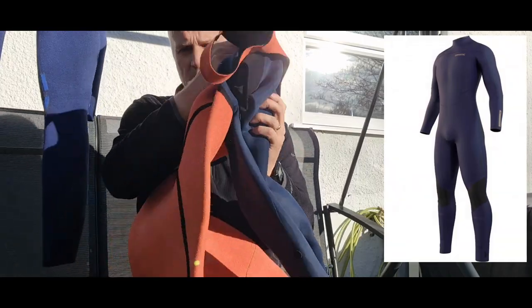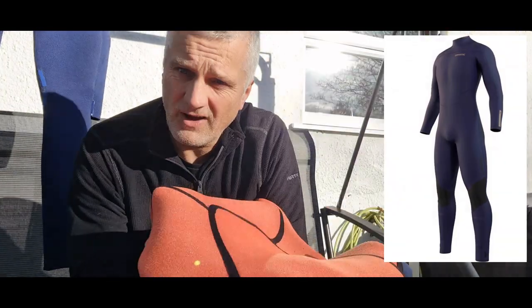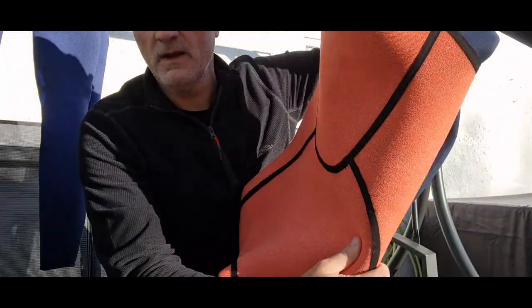Welcome. I previously did a review of the Mystic Marshall 5/3 wetsuit — here it is, inside out. I wanted to give you more detailed thoughts on the wetsuit and the quality of it.